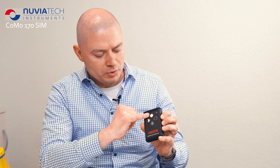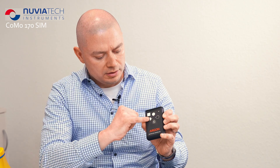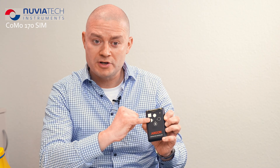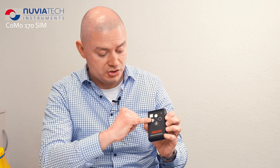If you press button number one once, you get a full measurement value. If you press button number two once, you get approximately half of the measurement value — for example, after a not really successful decontamination.